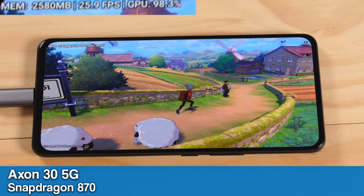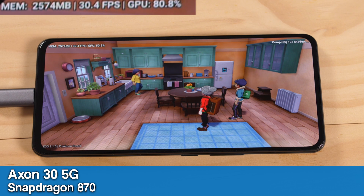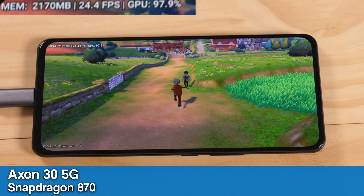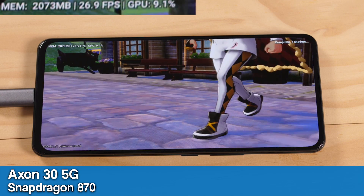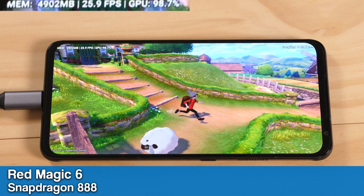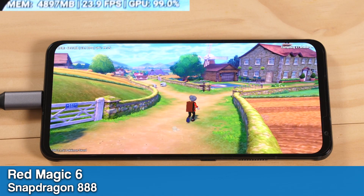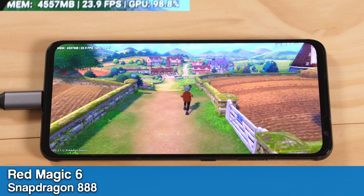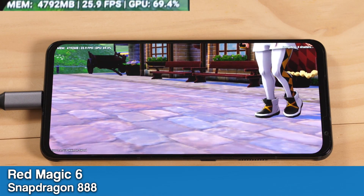Strangely enough, the Axon 30 actually had the best performance of the three phones running Pokemon Sword. On the path to the first house, we are around 25 FPS with 30 in the house itself. Walking down Route 1, we go down to the low 20s before picking back up again. We also have very good FPS in the cutscene that plays. On the Red Magic 6, we are a few FPS worse on the first path to the house with no real difference in the house itself. Walking down Route 1, we go under 22 FPS and have slightly lower FPS in the first cutscene. I checked and this was not due to thermal throttling.